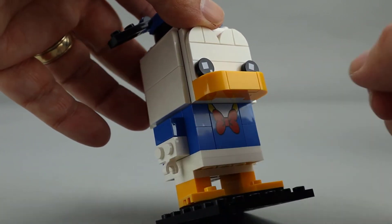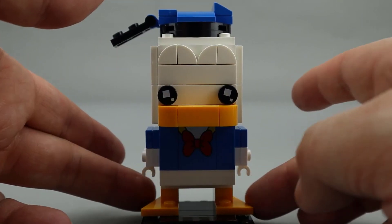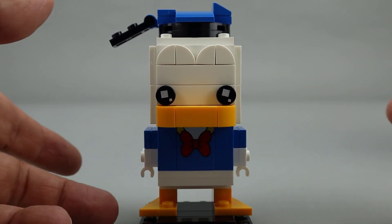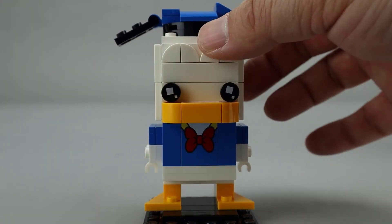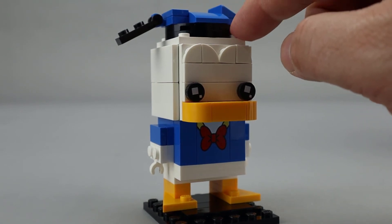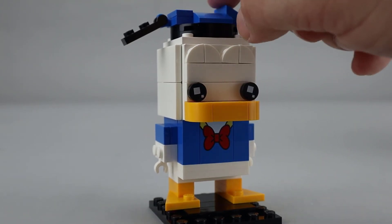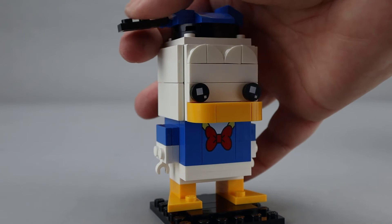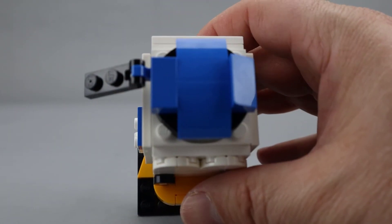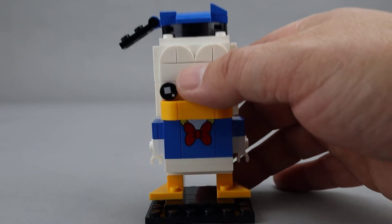The hands are the traditional Brickhead hands. He is using the two-by-three slopes on the sides for his webbed feet, which I think is a good look as well. The hat build is kind of nice — it uses a couple of round pieces and then some blue on top, with a little tassel piece connected with a clip, giving a good finished look to his hat.